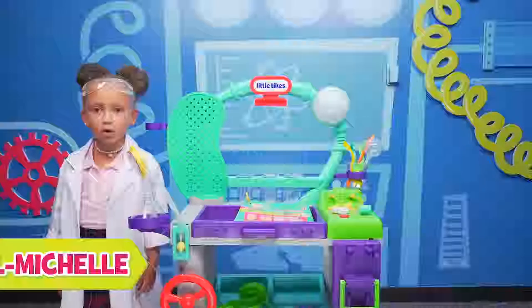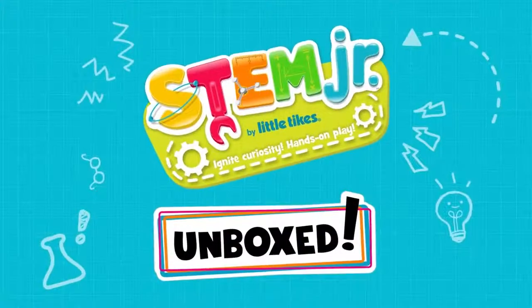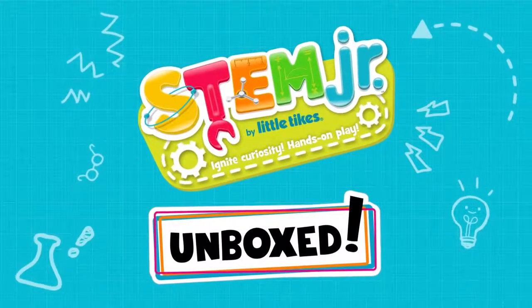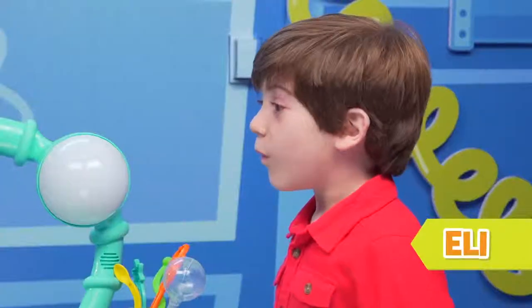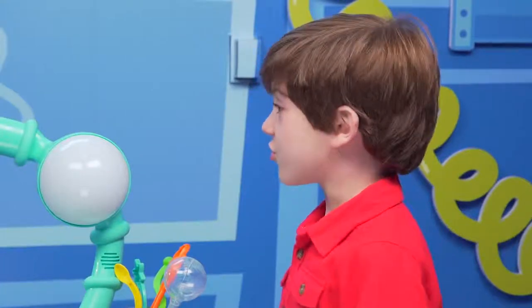Hi guys, I'm Michael Michelle. Welcome to my Wonder Lab. Oh hi, Eli. You have a Wonder Lab in your house? That is so cool.